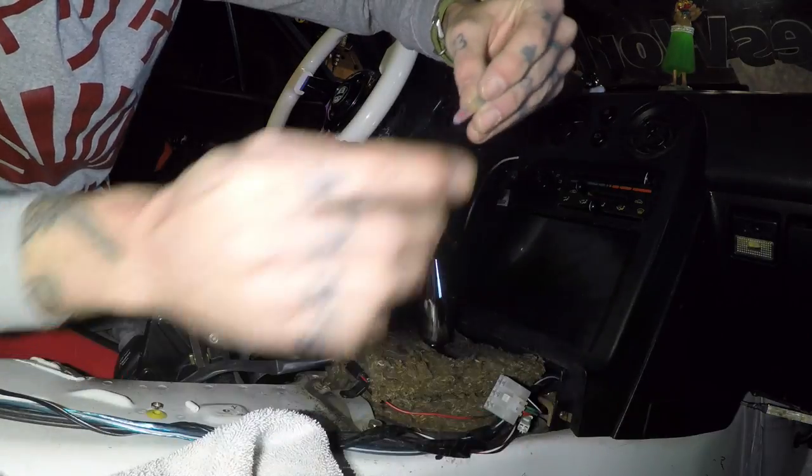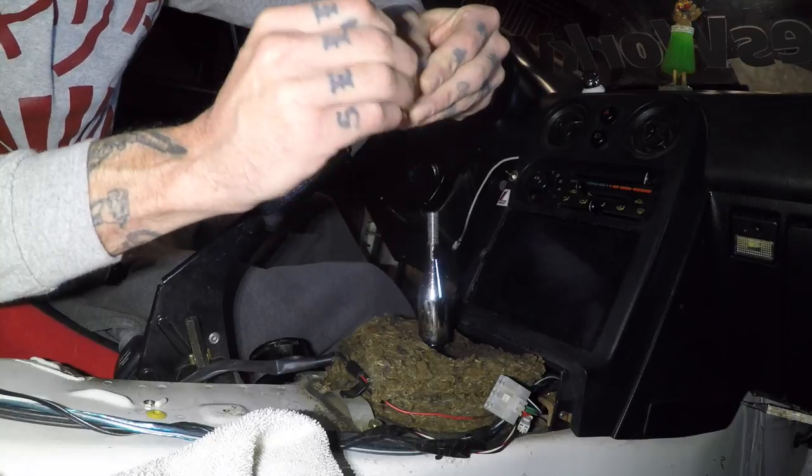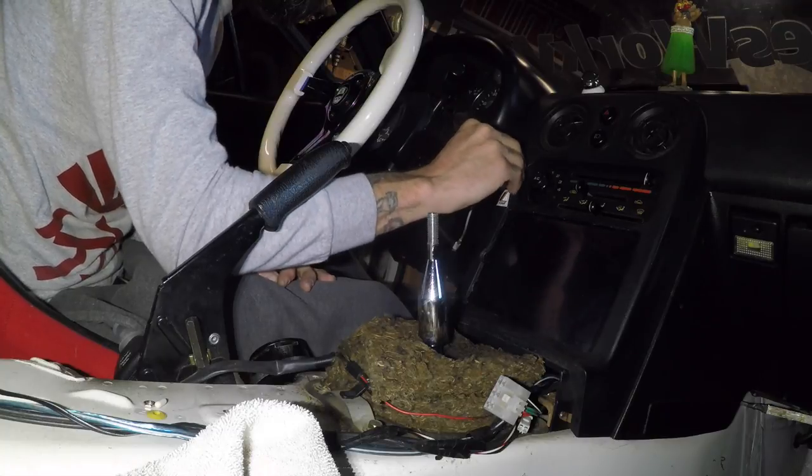This switch also comes with multiple little colored covers for the tip of the switch itself, so I'm going to go with red. Just slide it right on the end and there we go.